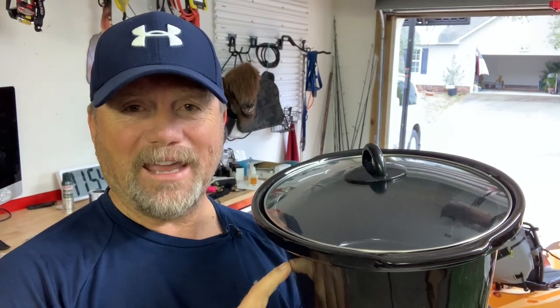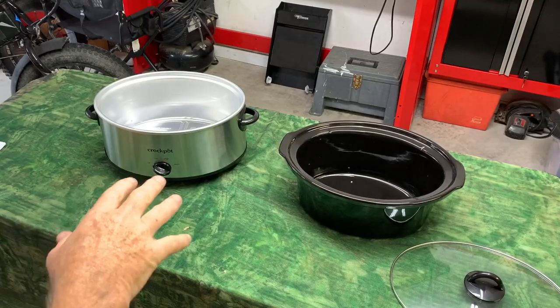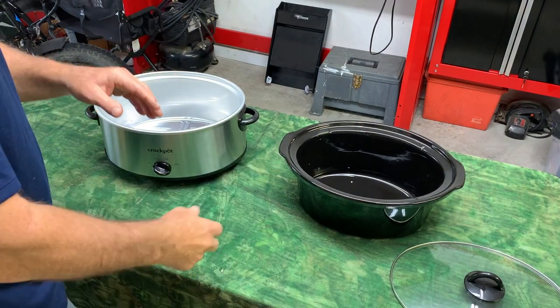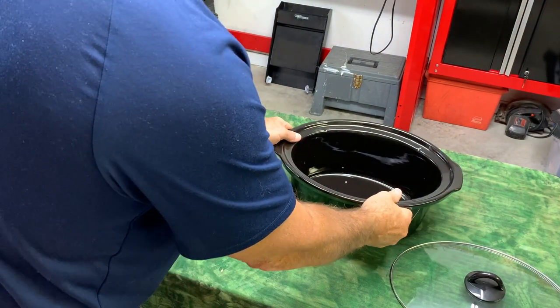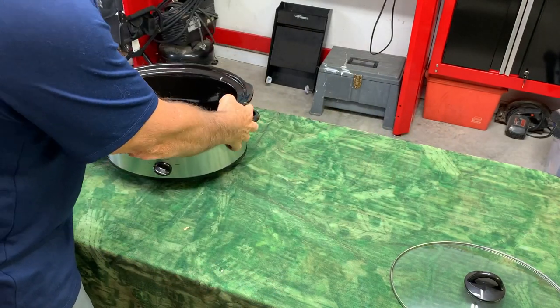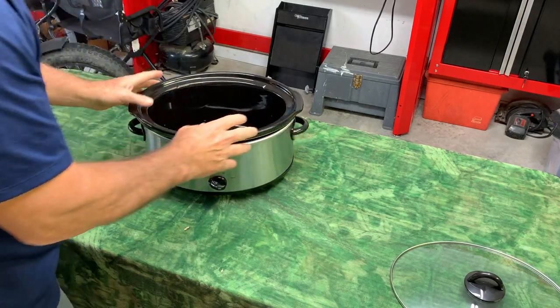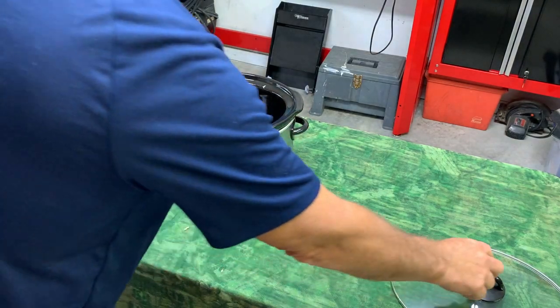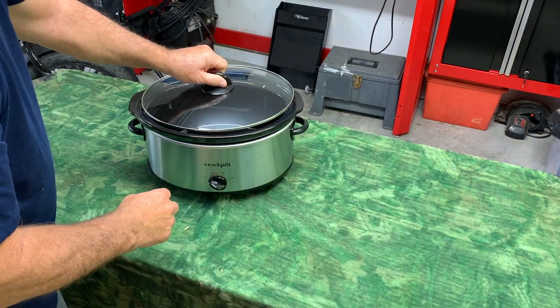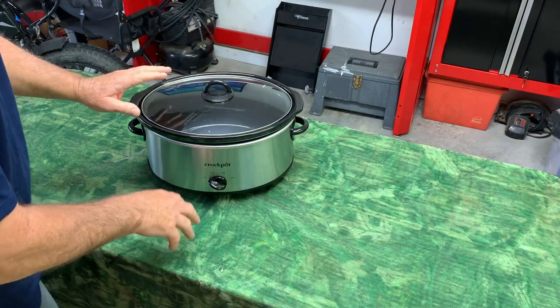Two weeks ago, it gave up the ghost, quit working, and it was one of the saddest days of my life. Now, I'll be honest with you — this is an old-school crock pot, and it is amazing and wonderful. She said, well, should I maybe look at one of the newer, fancy electronic crock pots? And I said, no, absolutely not. I want to go back with the one that brought us here. I want to dance with the one that brought us.